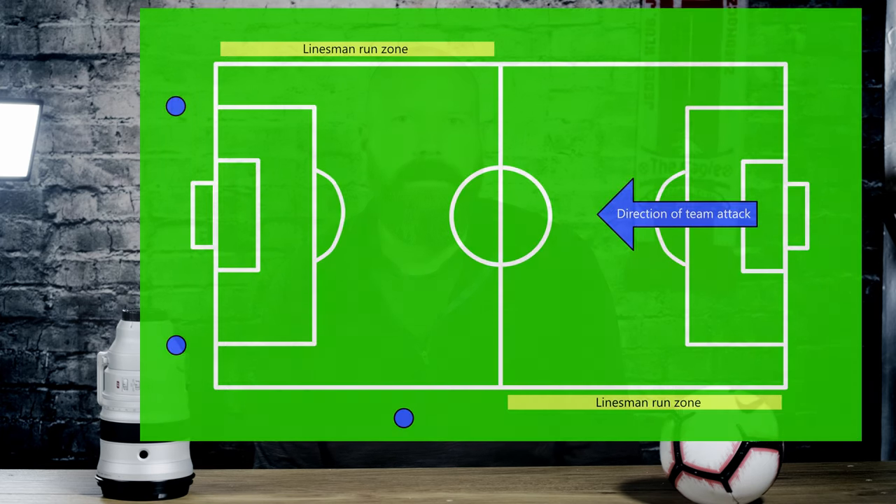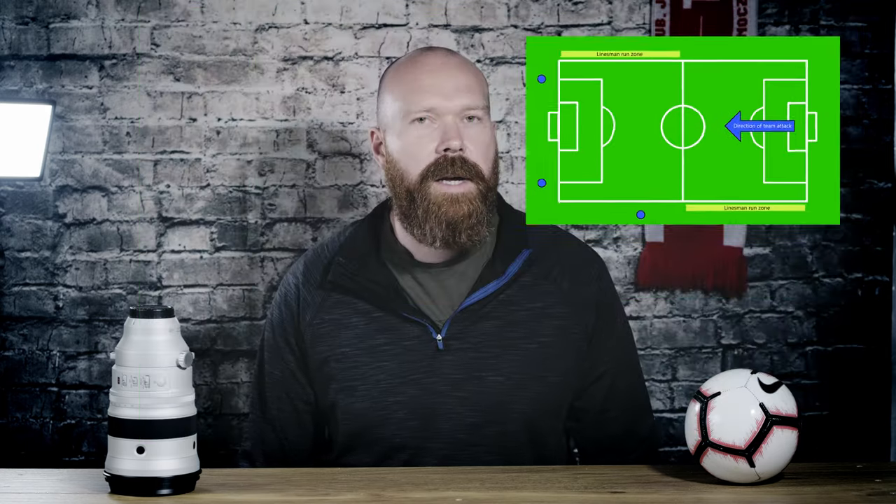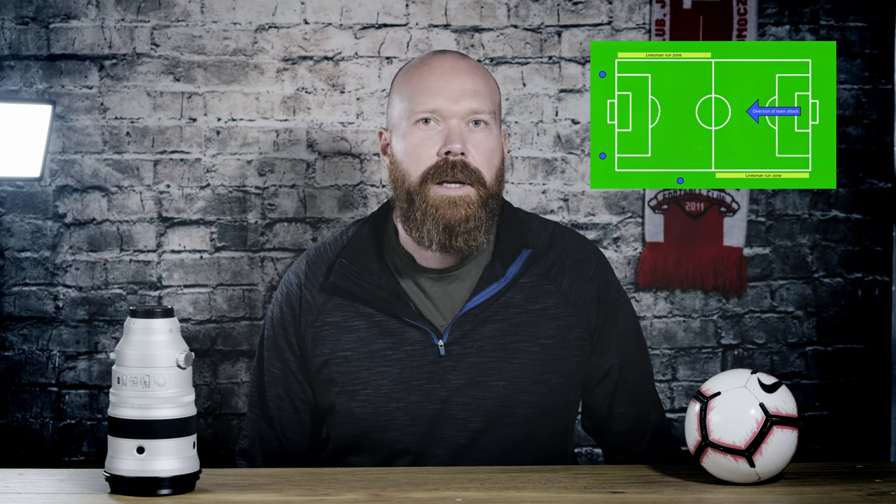Obviously the location of the sun and the direction your team is playing is going to impact where you sit as well — these are all things worth thinking about. When I'm choosing a location on the pitch, I always try and pick somewhere with the team I'm there to shoot coming towards me. That way you get faces and not backs, and you're going to find you have a lot more success getting good images for that team. If you're not shooting for one team in particular that's less of an issue, but if you are, just bear that in mind.